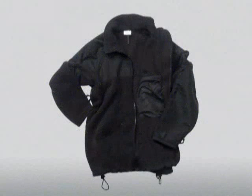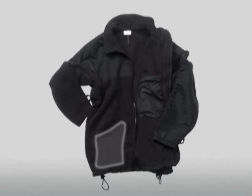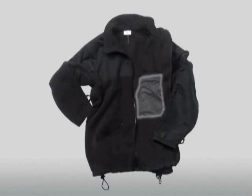The black fleece liner, which will provide extra comfort and protection during extremely cold conditions, has a zipper to secure it to the inside of the parka. It has two side pockets with zippered closures, two internal mesh upper chest pockets with elasticized tops, and underarm zippers. Each sleeve has a sewn-in loop for attaching the liner to the parka sleeve. The black fleece is the only liner authorized to be worn with the parka.